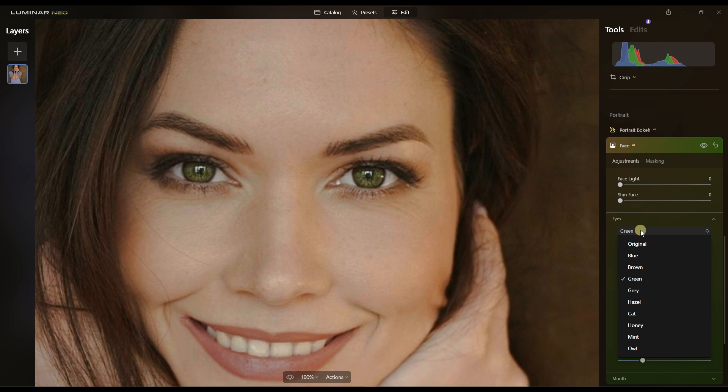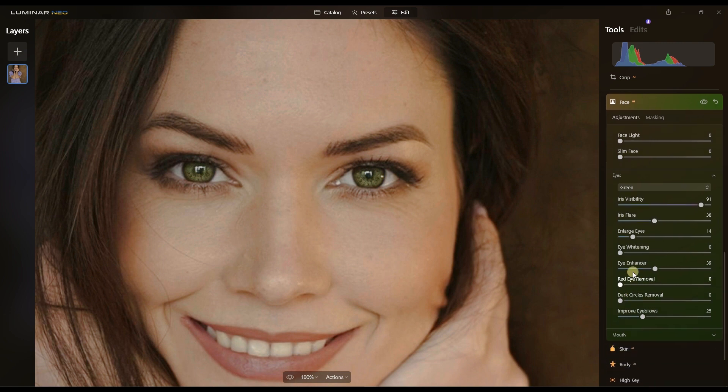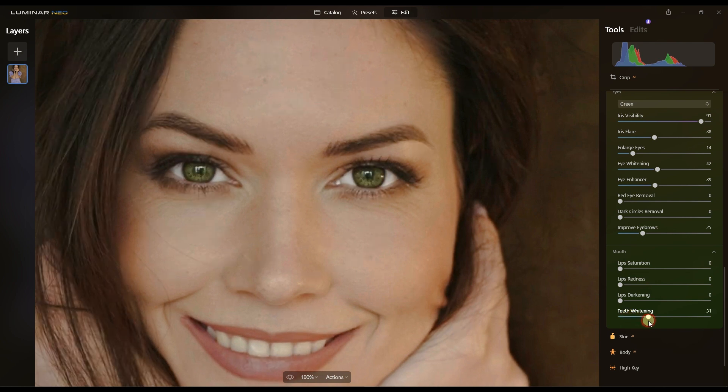I'll also improve the eyebrows just a touch. I'm going to stick with green — I'm having different thoughts but I like it. Eyes are looking well. Eye whitening is also an interesting option because I like the eyes to stand out a little bit.